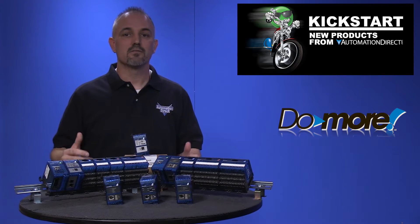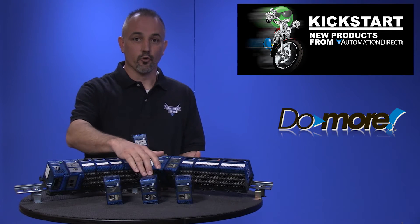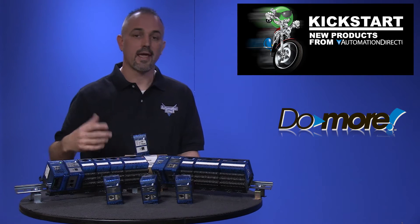The Terminator I/O has many slave controllers available like Ethernet, DirectLogic Remote I/O, DeviceNet, Profibus, and Modbus.